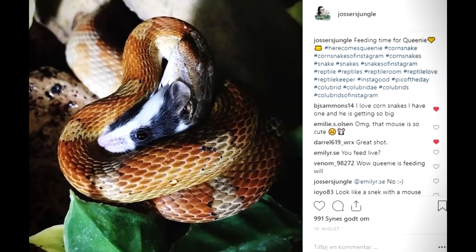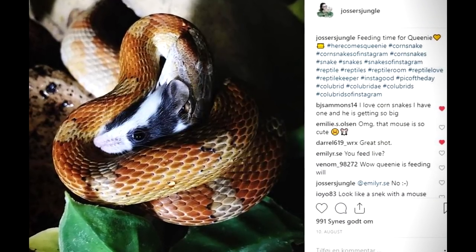Tip number three comes into play when you are actually feeding, because when your snake strikes and starts to curl, it can look a bit brutal — you can see this poor rodent just being squashed. Try not to look too much at the rodent. Look at your snake instead, and be happy that your snake is eating and feeding.